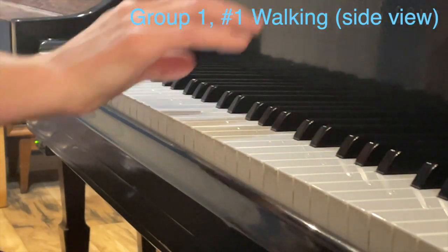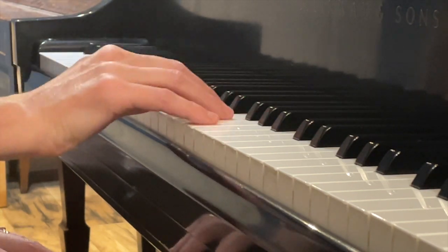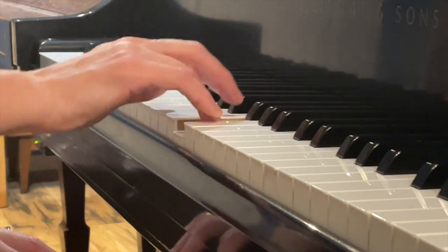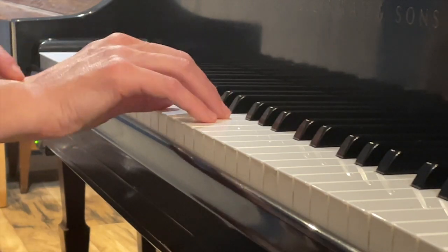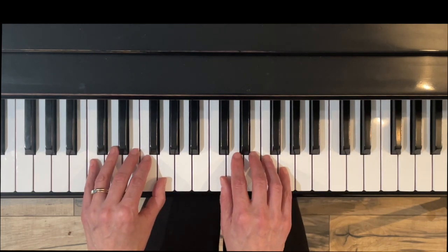This is the side view for Walking — I just want you to see the slight bounce and the shape of the bridge, and the little bounce of the wrist. Exercise Two is called Running. It has the same exact notes we just had in Walking, but now they're joined together at the top — those are eighth notes, so they are quicker notes.